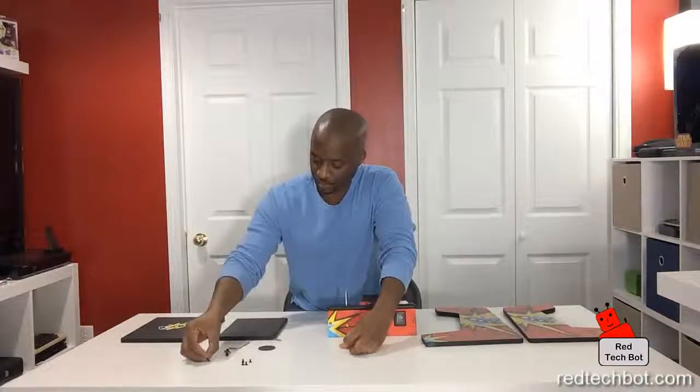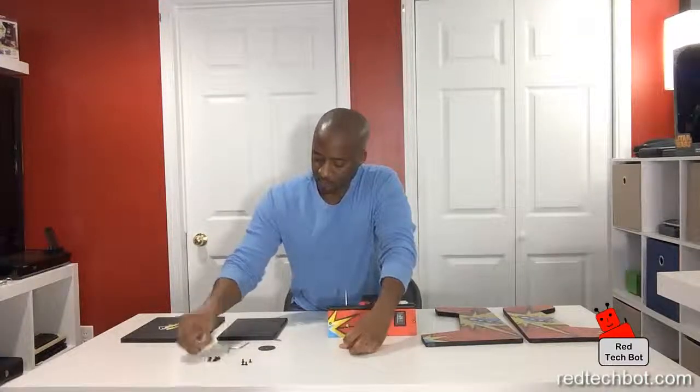I have four short screws, four long screws, and these two silver things which are the actual pivot hinges for the top piece. The top piece is supposed to open and close so I can put my iPad in, so these silver pieces are the pivots for that.